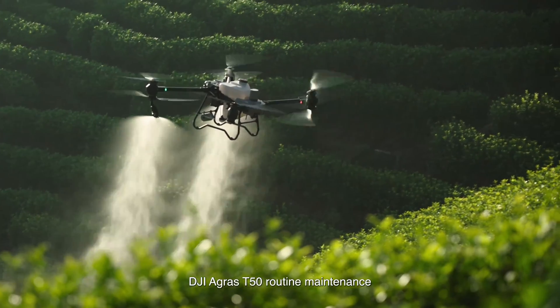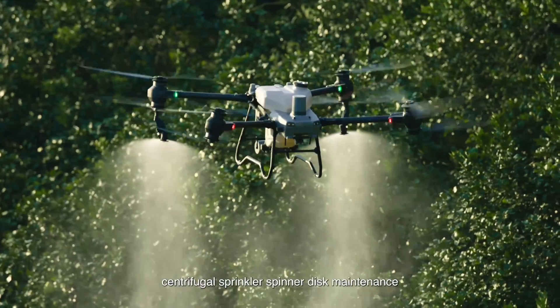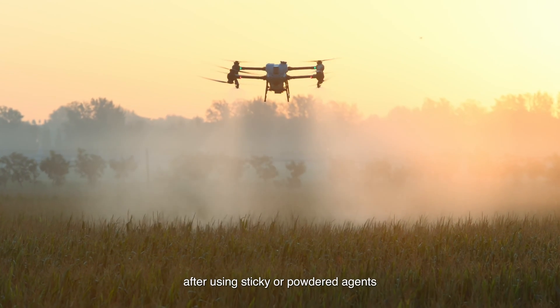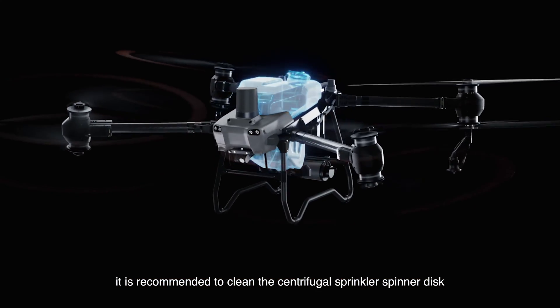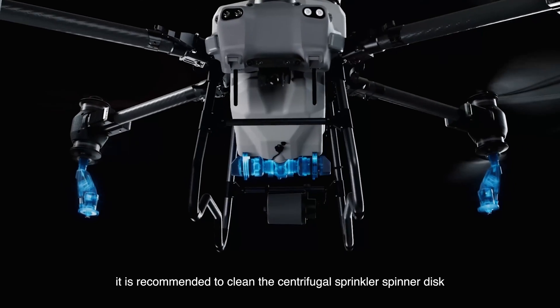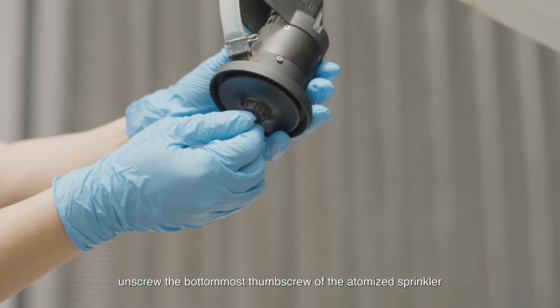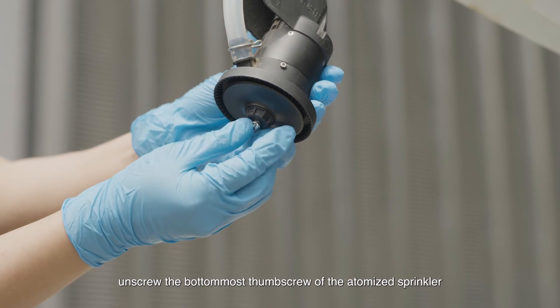DJI Agras T50 routine maintenance: centrifugal sprinkler spinner disc maintenance. After using sticky or powdered agents, it is recommended to clean the centrifugal sprinkler spinner disc to prevent clogging and dripping. Unscrew the bottommost thumb screw of the atomized sprinkler.